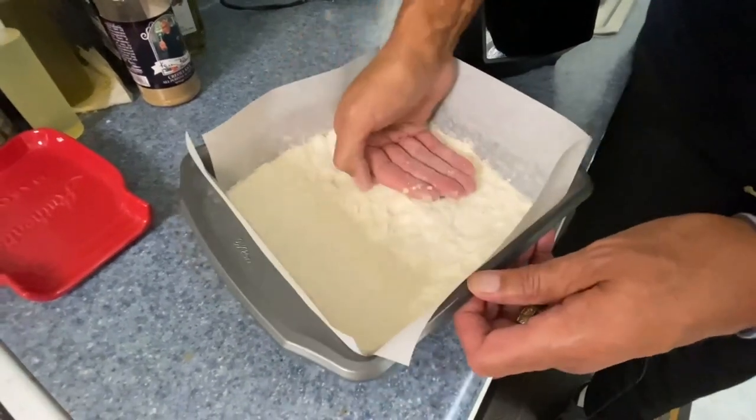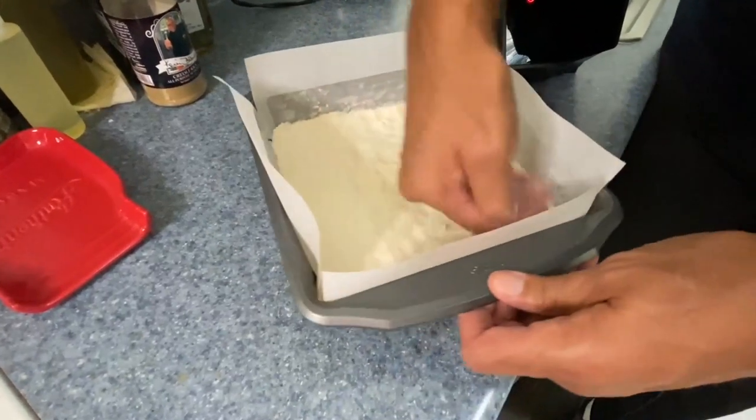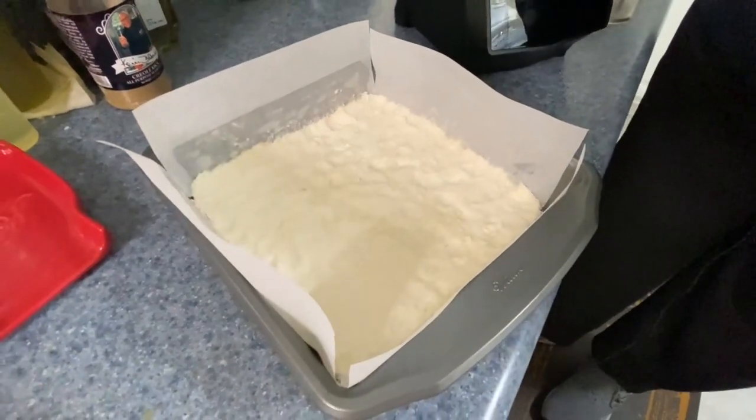Now that this is pretty much even — see how easy that was? It's okay if it looks a little dry. Let's go ahead, get this in the refrigerator, then bake it off. And I'll show you how we're going to make our pecan filling.